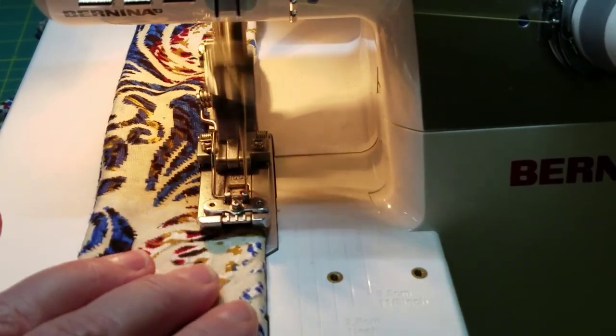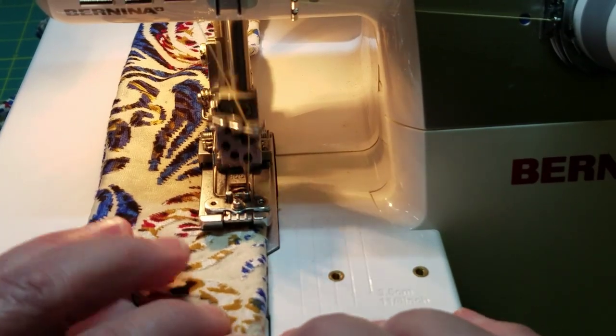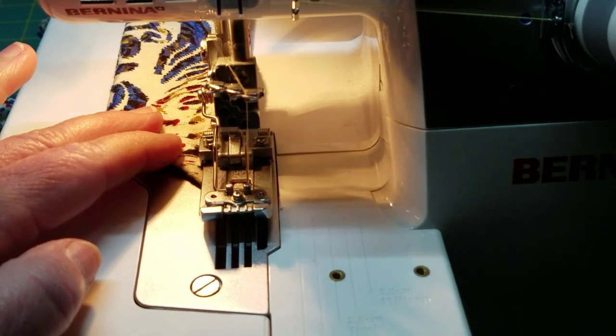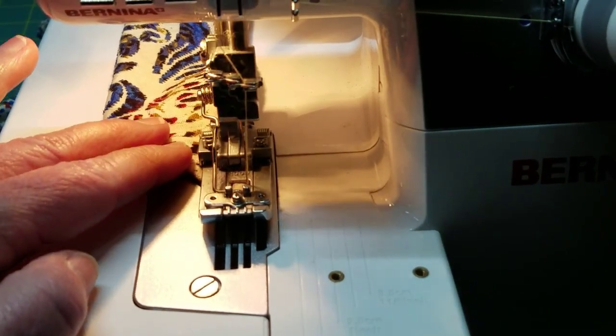I'll show you what the stitch looks like when I'm finished. I'm going to come down and pivot at the corner. This is just sewing like a sewing machine.